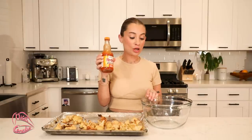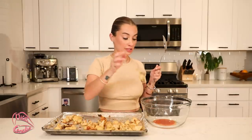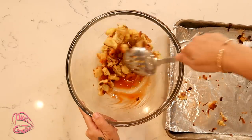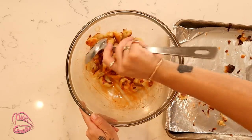I put that stuff on everything! This is the Red Hot Wings Buffalo Sauce, and pretty much you just dump as much as you want into the bowl. Personally I'm not a huge fan of spicy foods — I just got diagnosed with IBS, so I need to be careful, it's not fun. I pour some in, take the cauliflower, and toss everything in the bowl with the hot sauce. It is now time to put them back in the oven.